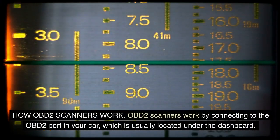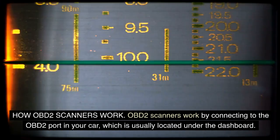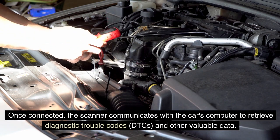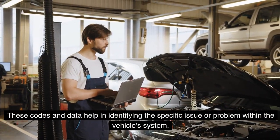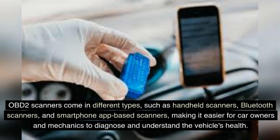How OBD-II Scanners Work: OBD-II scanners work by connecting to the OBD-II port in your car, which is usually located under the dashboard. Once connected, the scanner communicates with the car's computer to retrieve diagnostic trouble codes (DTCs) and other valuable data. These codes and data help in identifying the specific issue or problem within the vehicle system. OBD-II scanners come in different types, such as handheld scanners, Bluetooth scanners, and smartphone app-based scanners, making it easier for car owners and mechanics to diagnose and understand the vehicle's health.